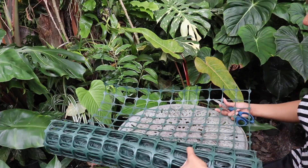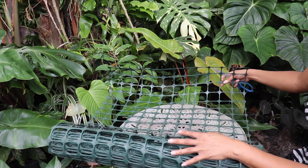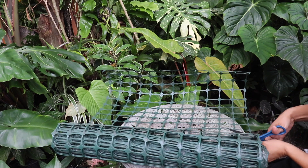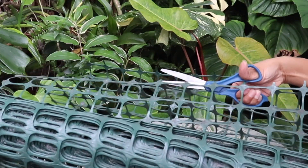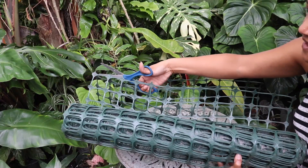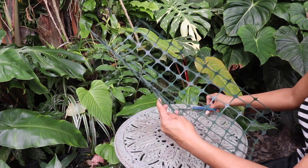The very first thing we're going to do is cut this material down to size to whatever we need our trellis to be. I'm just going to do this really quick and show you how simple it is — use a regular scissor and it'll cut right through there. Done. So this is the material that we're going to be using.